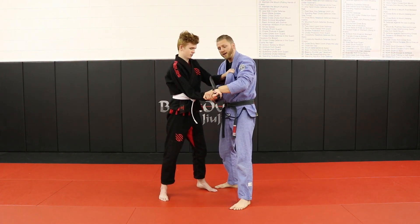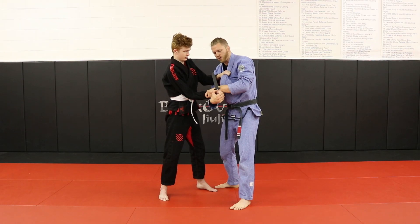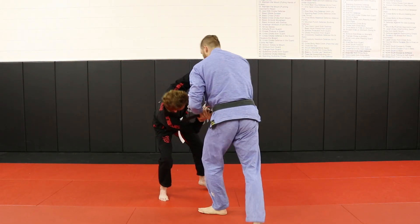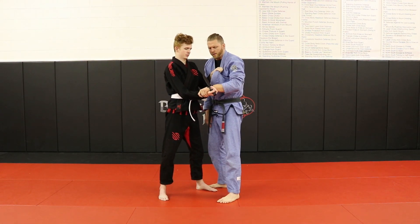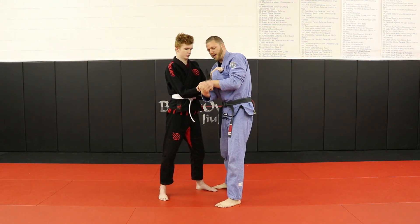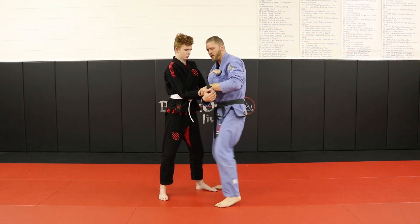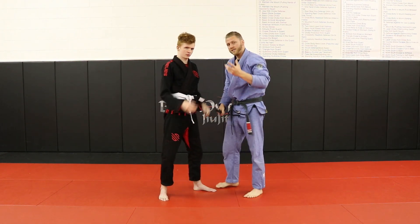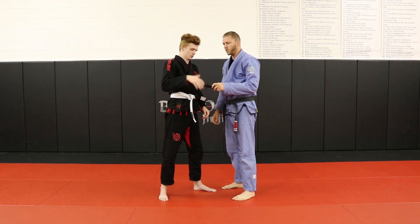One thing that'll make that a hundred times more effective is if I take a big step out to the side — it gives me a lot more leverage. So it's a very effective disarm because I can sidestep, circle around and get a lot more leverage on it.